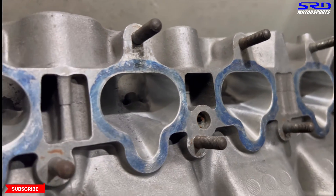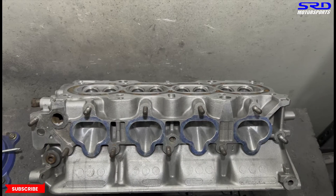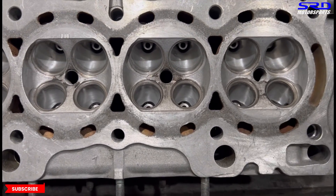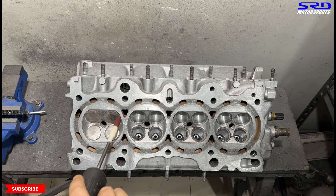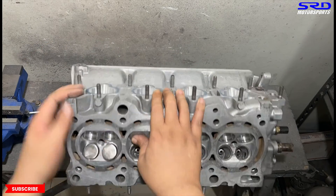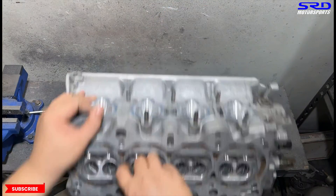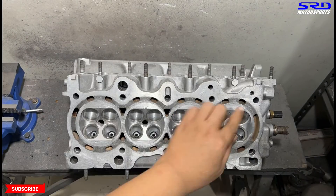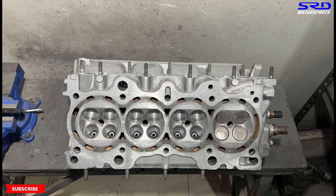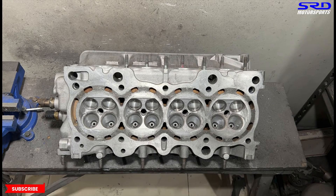This is the finish we want — this one looks really really good. Now it's time for the chamber, so let's flip the head. We're going to clean up and remove all the sharp edges. We use 120 grit because 80 grit tends to carve out too much — 120 grit just softens it up. We use spare blank valves to protect the seats. Now we take all the valves and get to finish all the edges on the other side — it's starting to look really really good.